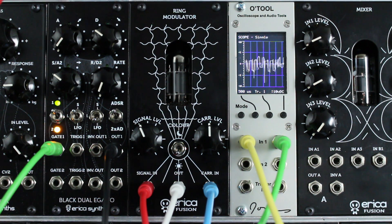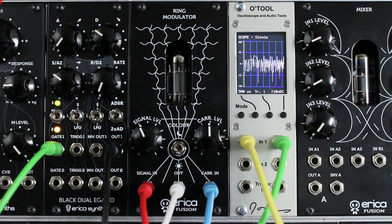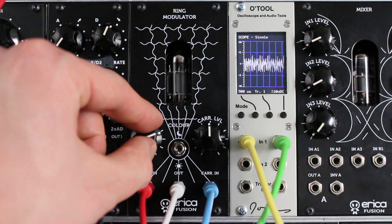That's it for today. Don't forget to check out the DeepKids Fusion Ring Modulator demo and check out our website for more information and specifications of this module. Have fun! Thank you.